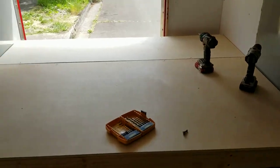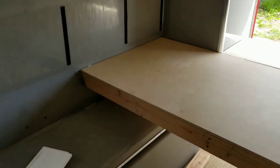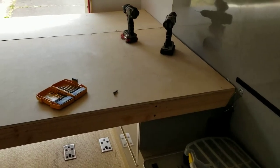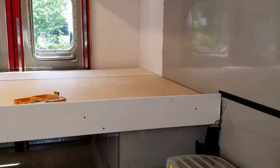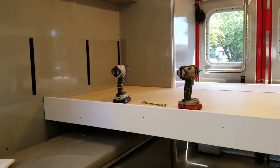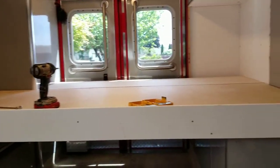Bed platform is installed. Now I'm going to play around with putting a kind of face plate on here that will act as a lip for the mattress so it doesn't slide off if we stop. The bed platform is done — now we just need a mattress, and I'll have to paint it and do those finishing details, but I don't have those supplies yet. Thanks for watching — if you liked it please hit the thumbs up, and if you feel like it, subscribe. Thank you, bye.